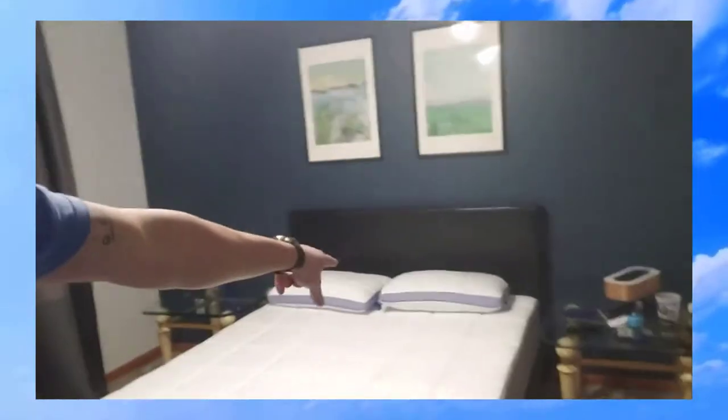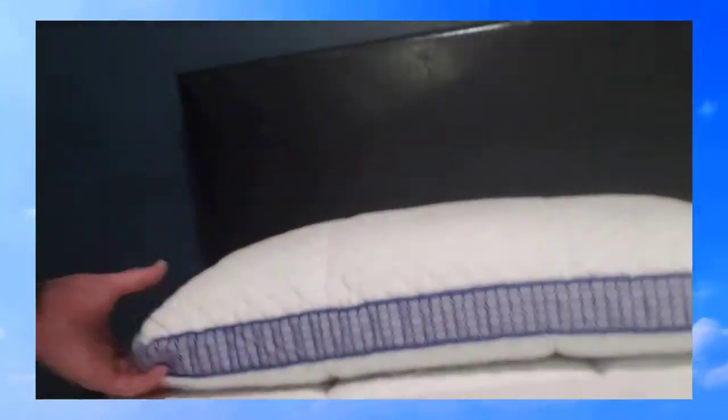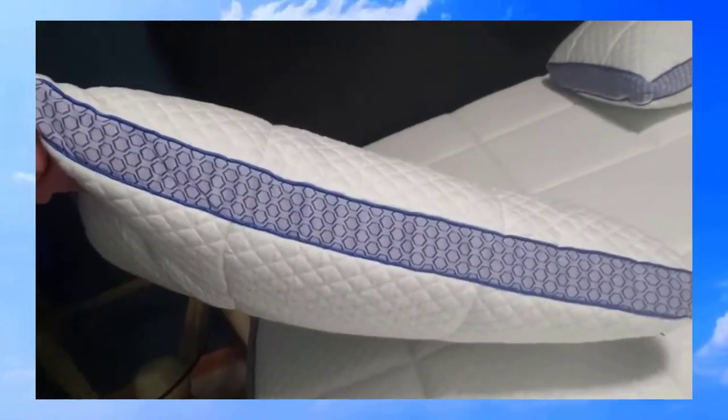I gave it about six hours to expand. It's really cold outside — it was in the UPS truck all day — so I think dense foam when it's really cold can take a little bit of time to expand. But now it looks good. The pillows are completely expanded; they were probably about as thick as this line here when I first took them out of the package, just rolled up right in the middle of the bed.